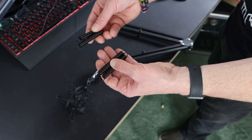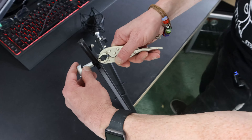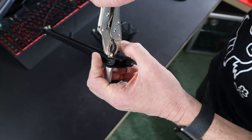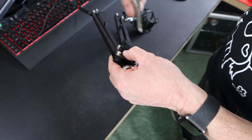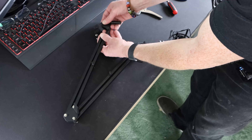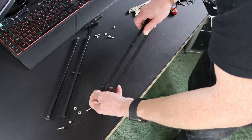I'm going to speed this up a little bit so you guys don't have to sit through it. It's worth remembering which springs come from where — in my case the smaller springs come from the base and the longer springs come from the second arm.